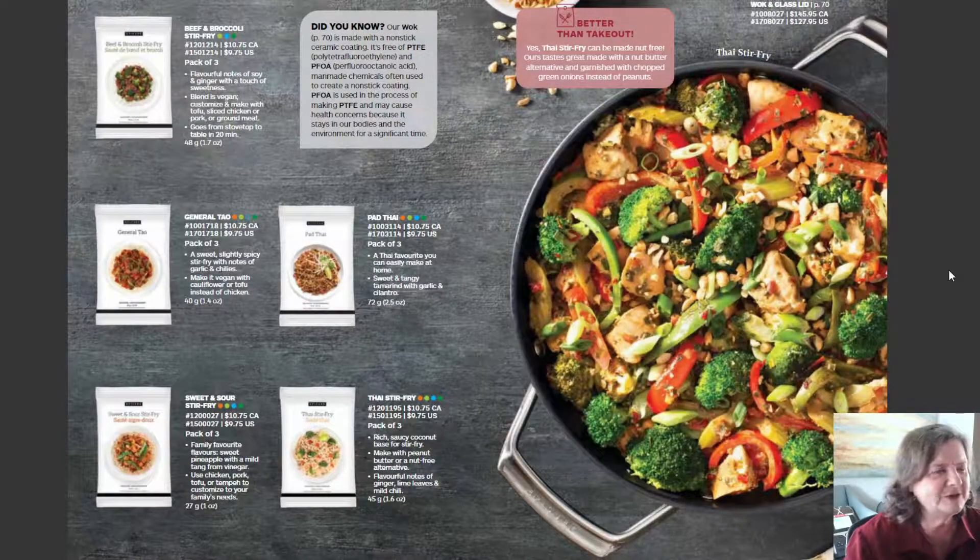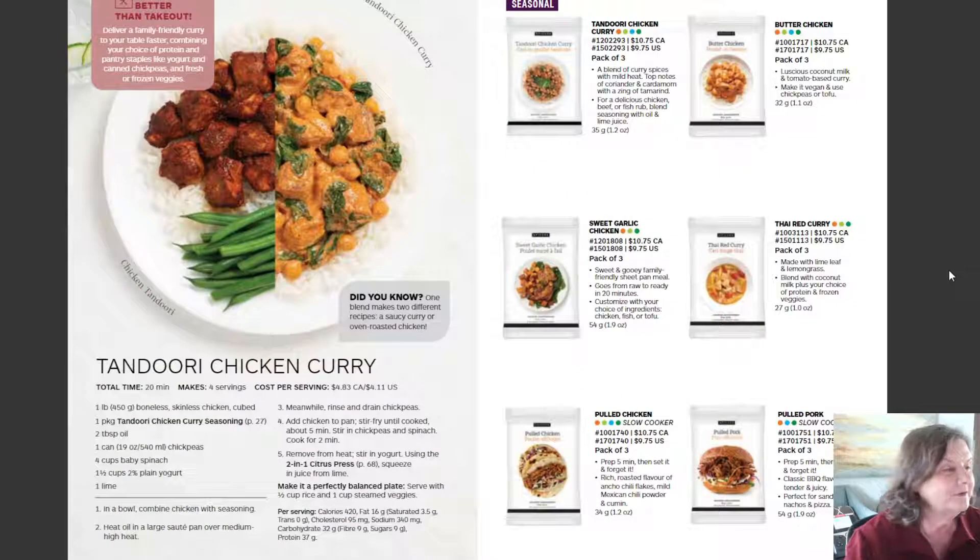I love Asian food. We have Pad Thai, General Tao, Beef and Broccoli, Thai Stir-Fry, and Sweet and Sour — all your favorites but healthier and lower in sodium. There's also Tandoori Chicken Curry and Thai Red Curry.